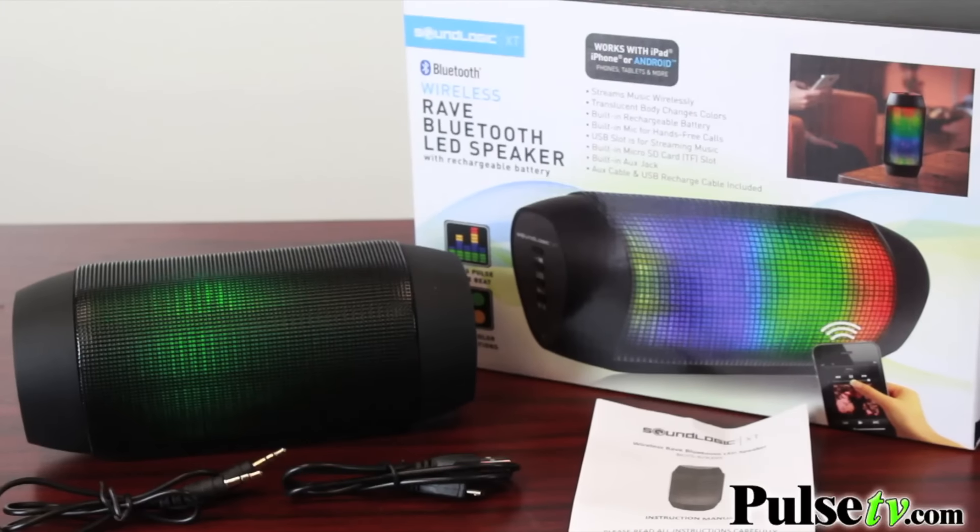Hi, it's Lisa and Zach here, bringing you today's deal on the Ray Bluetooth speaker. Zach, why don't you tell us a little bit about this? Well, you already mentioned that it's Bluetooth. This is a really great, high-quality speaker as well.